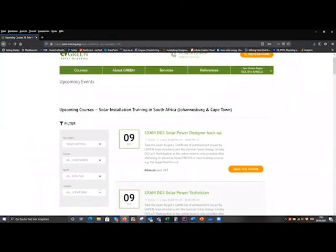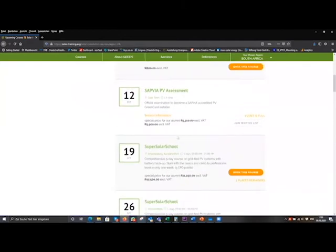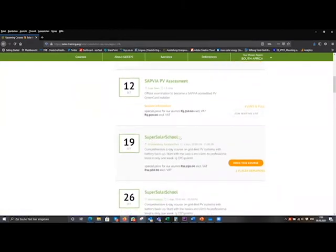On the left is a filter where you can choose different categories. If you are a beginner, you would choose a starter course. If you are advanced and already have experience in PV, you can choose that one. Or if you are interested in the PV green card program, choose that category to see all courses and exams related to the PV green card. The next upcoming courses include a PV green card assessment and the super solar school, which is our five-day training course, combined with the PV green card training, starting on the 19th of October in Johannesburg, Auckland Park. To book, just click the 'book this course' button.